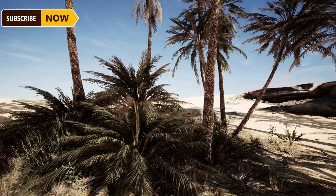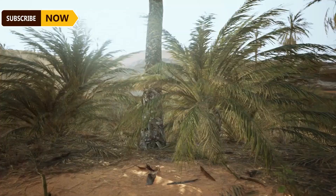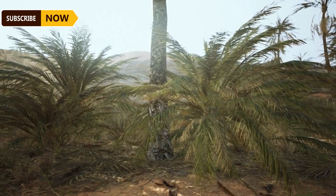Oil palm trees usually bear fruit after two and a half to three years of planting in the field. Ripe palm bunches can weigh anywhere from 5 to 20 kilograms. Farmers usually harvest oil palm trees when they reach three years of age.